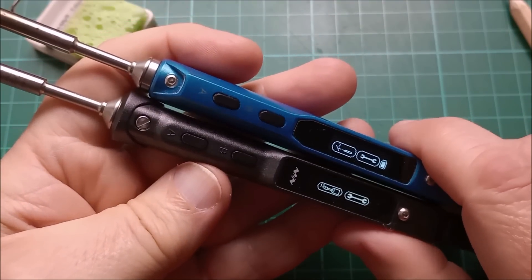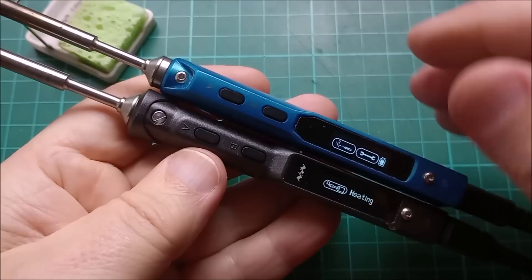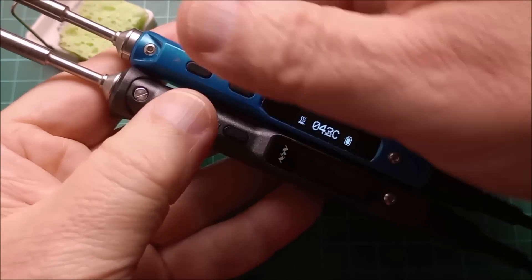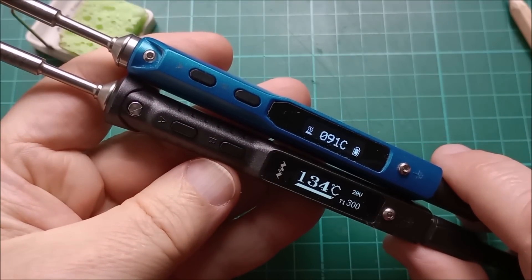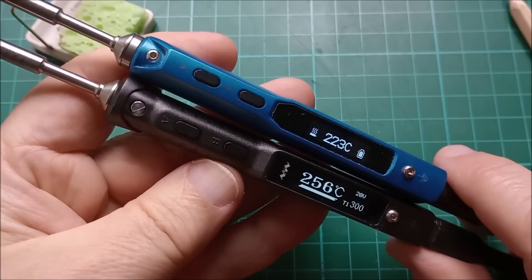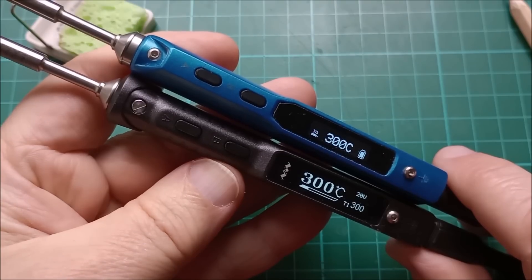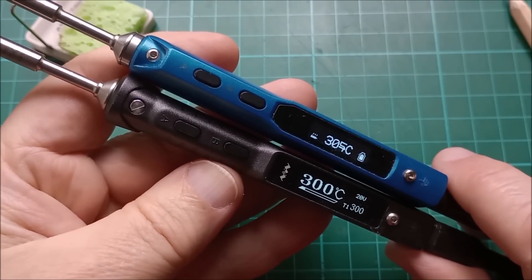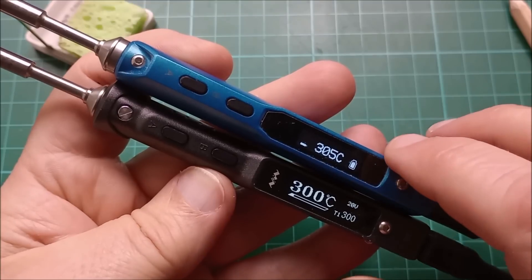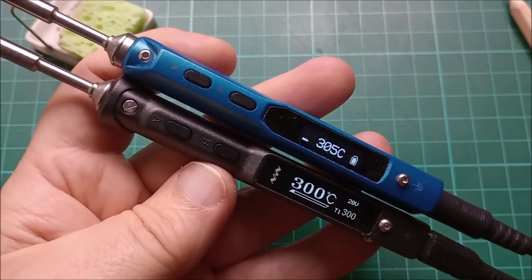Let's try a warm-up race — just making sure these are both cold, yes they are. Pressing both A buttons simultaneously, up they go. Looks like the TS101 is ahead — they're both going to 300 degrees — and the TS101 got there just ahead of the TS100, possibly because it's using 20 volts rather than the power tool battery which I'd have thought is at least 18 volts.